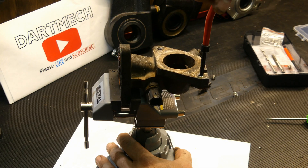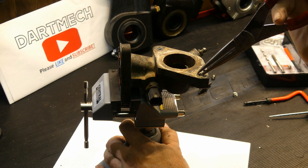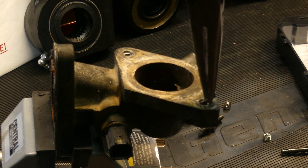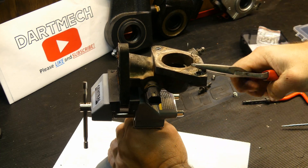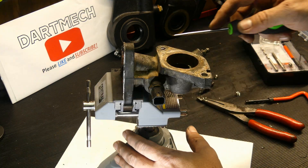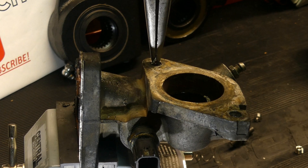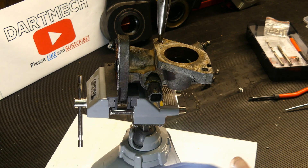That didn't work either, so the tab broke off now. They do advertise that these threads are stronger than the originals, which is a good thing unless you're trying to get it out. If you just get a piece of it, you can typically twist the whole thing out or try to just pull it. That one doesn't really want to pull, but let's try it. There you go. I'm going to do the same thing for this one — get a little piece exposed and try to twist it out. The other one didn't want to do that, but we might be getting lucky on this one.